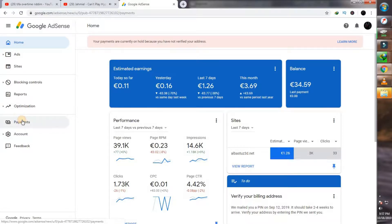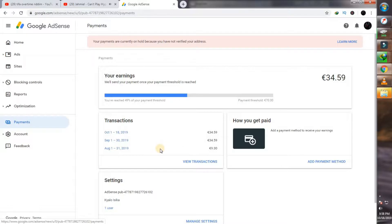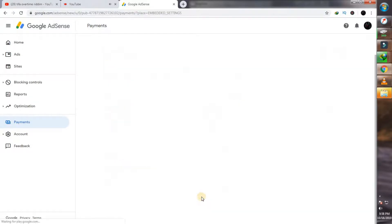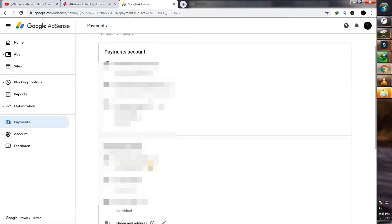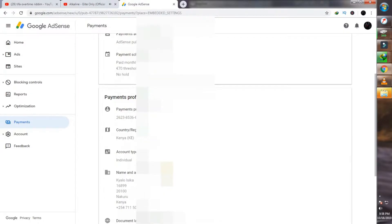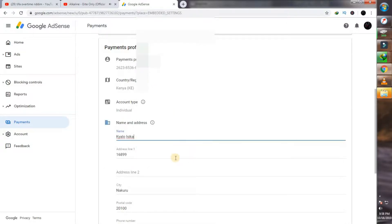You'll want to click on Payments, as you can see where I'm hovering my mouse right now. Just click on Payments and you'll be brought to this screen. My current earnings are below the threshold, but we'll talk about that later. You'll want to go to Settings and click on Manage Settings, as you can see where I'm hovering my mouse. Click on that option right there and you'll be brought to this account where you can see all your account details. Scroll to the bottom where you can see your address.